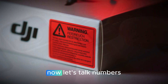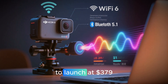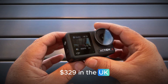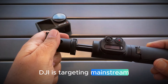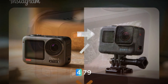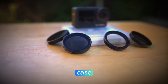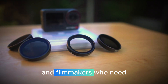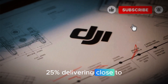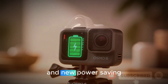Now let's talk numbers. According to the latest leaks, the Osmo Action 6 standard combo is expected to launch at $379 USD, €379 in Europe, and £329 in the UK. That's aggressive and smart — DJI is targeting mainstream creators while still offering pro-level quality. The Adventure combo is priced between $419 and $479, loaded with extra batteries, a triple battery hub, a long arm mount, and a rugged carrying case. Battery performance is also rumored to improve by 20–25%, delivering close to 2.5 hours of 4K recording per charge. Combined with fast charging and new power-saving firmware, the Osmo Action 6 could set a new benchmark for endurance in the action cam world.